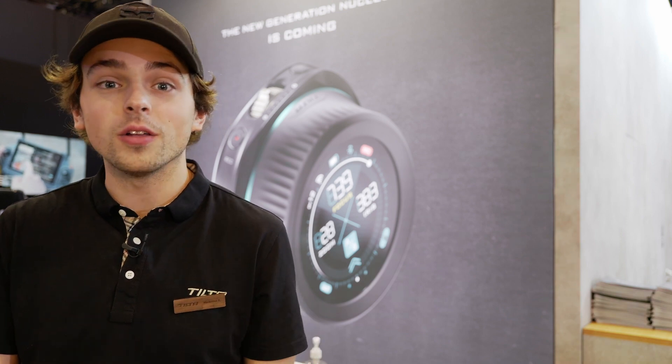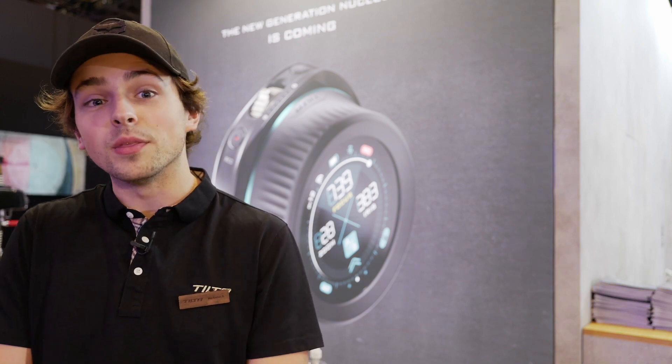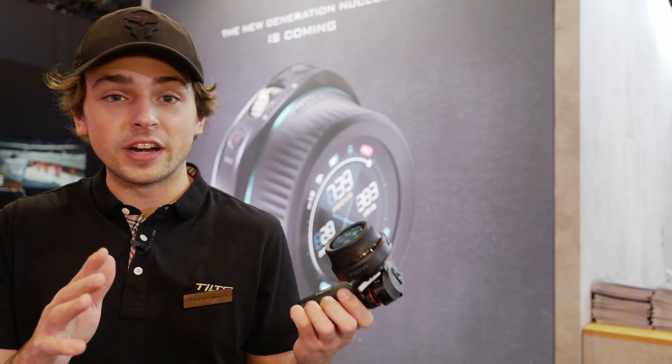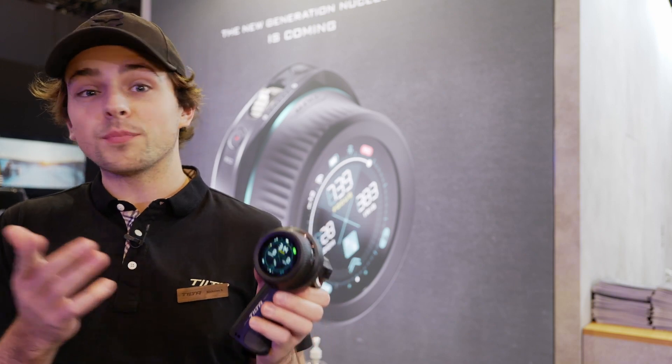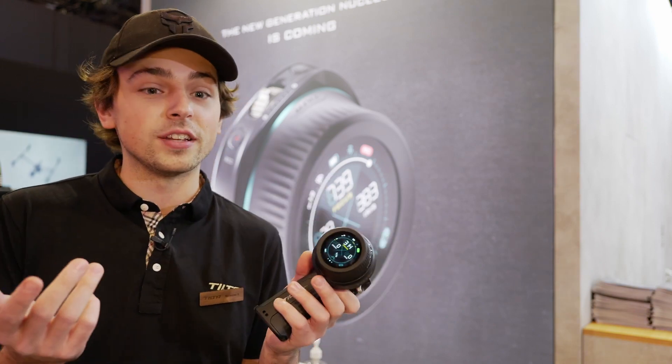This is going to be compatible with all of our wireless lens control systems, including Nucleus M, Nucleus Nano, and the Mirage, as well as the new Nano 2 motor. If you already have previous systems — if you're already running the M or the Nano — you're essentially able to upgrade as you go.